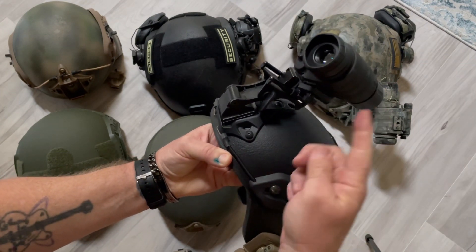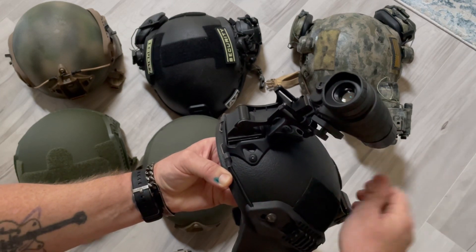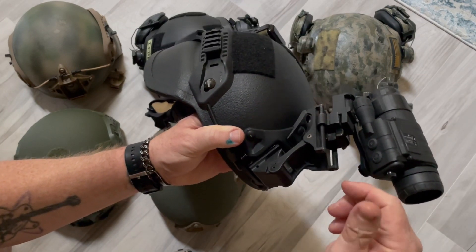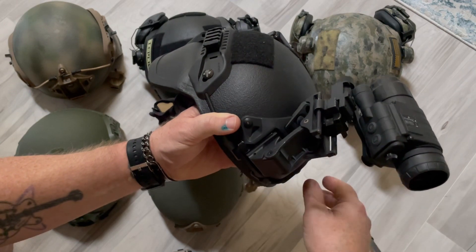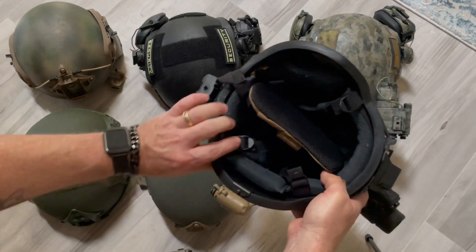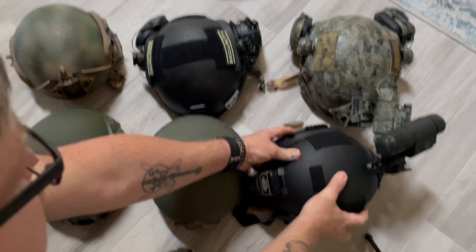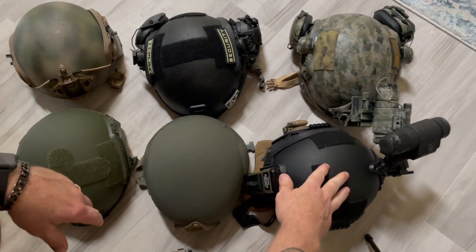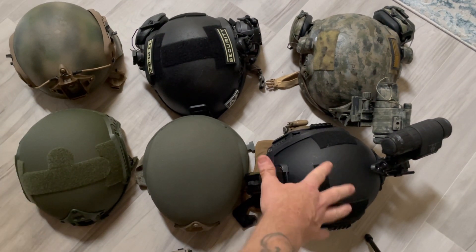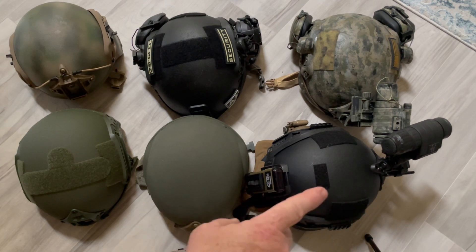The foam on the inside is comfy. I threw the bulletproof back piece on here because this is a medium — this is my wife's helmet setup. These are actual Ops-Core mounts — Wilcox Ops-Core — so it's got great gear on here. You can use the little bungees, and there's a little device that clips on nicely. The chin strap is bad and that's going to get replaced. I'm also going to put a Team Wendy ratchet system in this one and maybe paint it or put a cover on it.